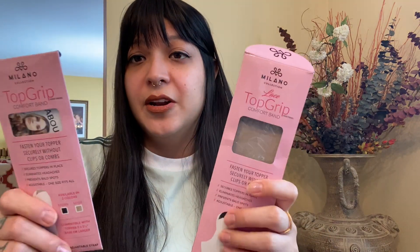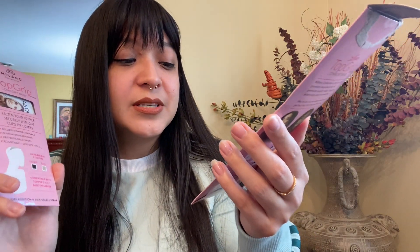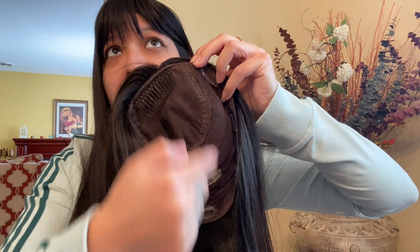This random one from Amazon was maybe $13 or so. The other two are from Milano. One is compatible with a five by two and one-fourth inch base, which is a smaller topper, and the larger one is compatible with toppers with a nine by two and one-fourth inch base or larger. I wear larger toppers — about eight by nine — so you might wonder why I got the smaller one too.